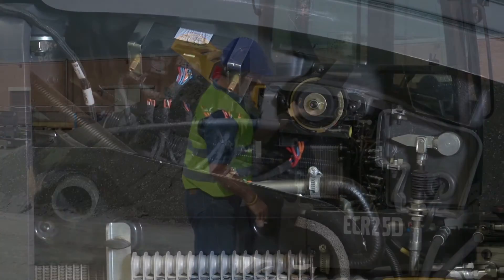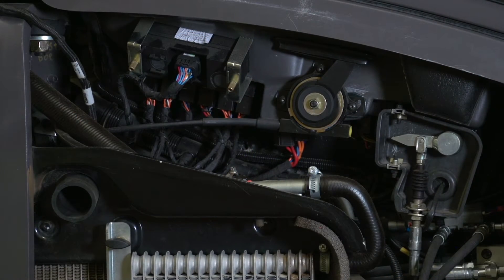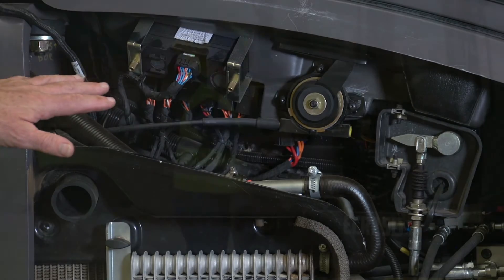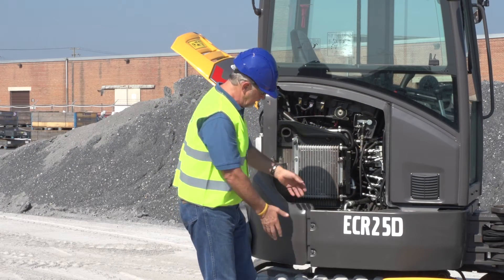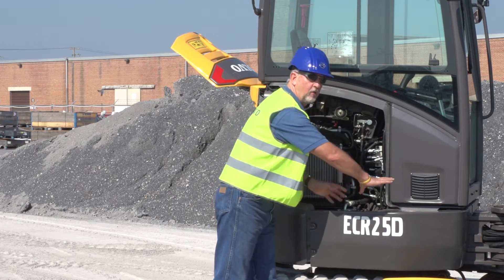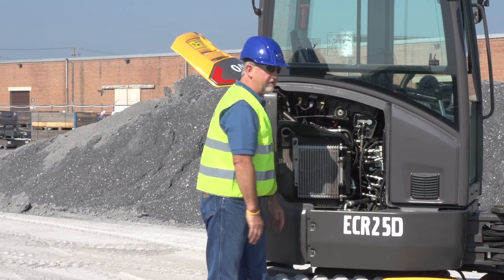All your electrical cables are neat inside here — main control valves, hoses, etc. So everything is accessible to get to. For any major work you need to do on the control valve, two bolts takes off the whole panel, and the main control valve is easily accessible.